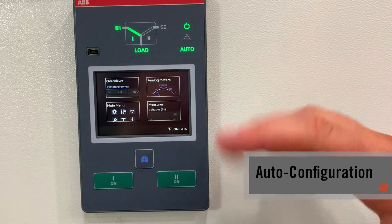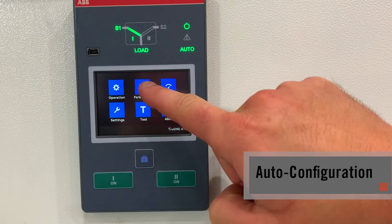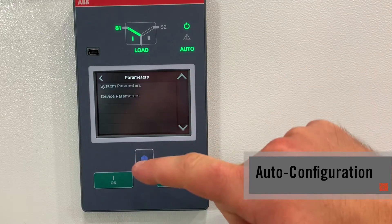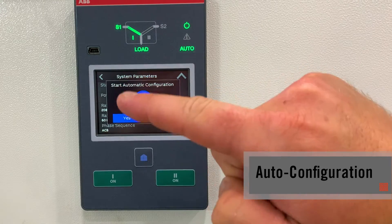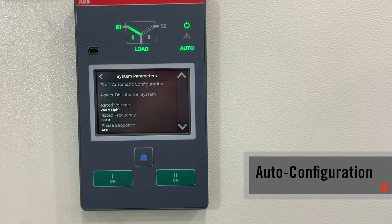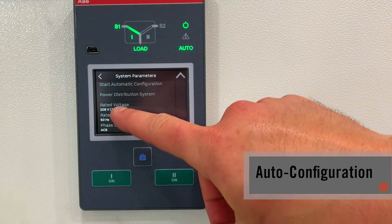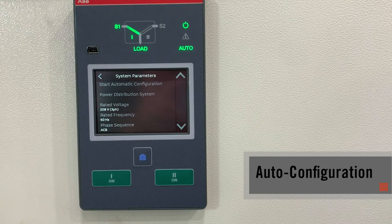To auto-config your system it's as simple as four clicks: main menu, parameters, system parameters, start auto configuration, yes. I am now set to my system voltage — you can see right here I'm set at 208 three-phase. Whether it's 480, 120/240, it'll auto-sense. It's as easy as that — no internal configuration is needed.